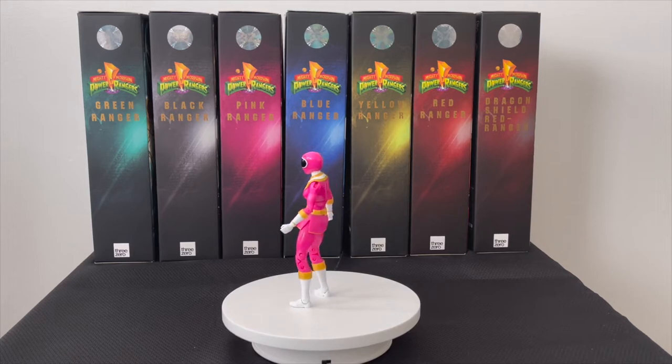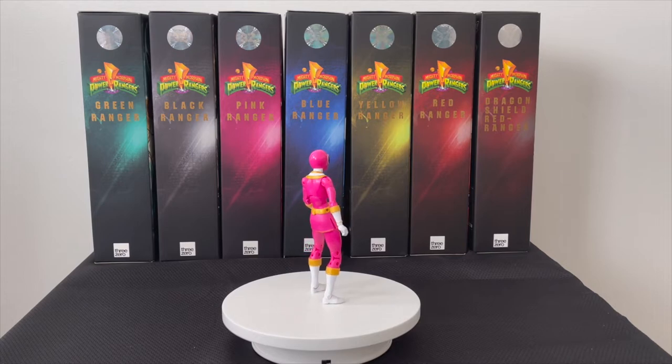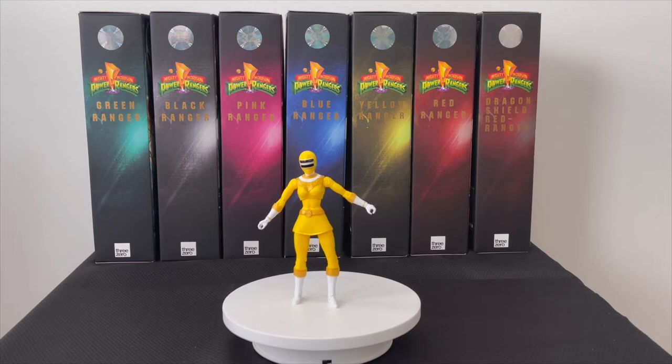I am about to get into Zeo Ranger Two Yellow. After that it's Three Blue, Four Green, Five Red, and last but not least Zeo Ranger Six Gold. Stay tuned — next we have Zeo Ranger Two Yellow.